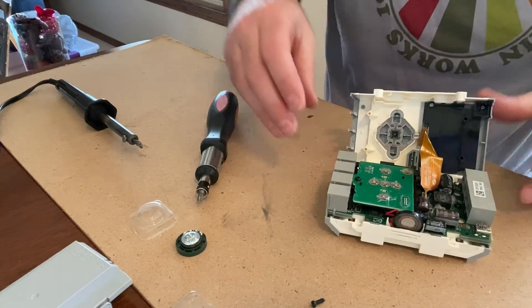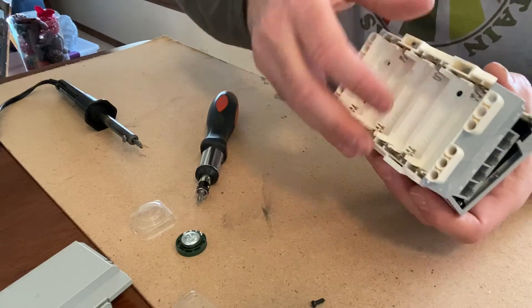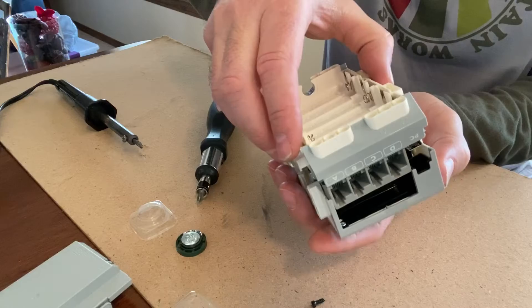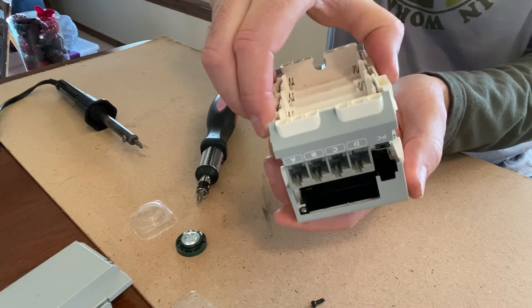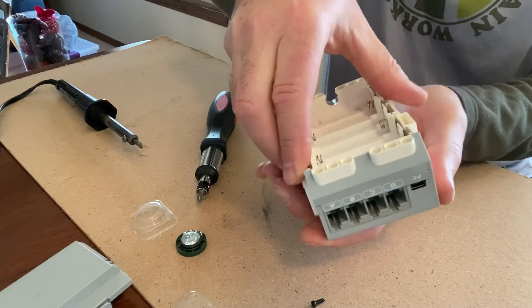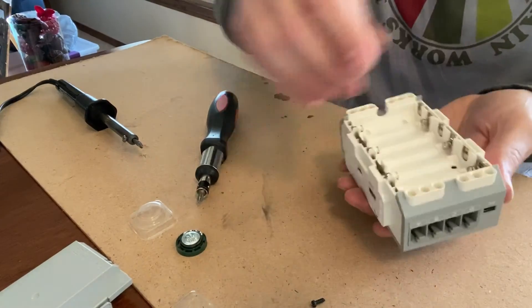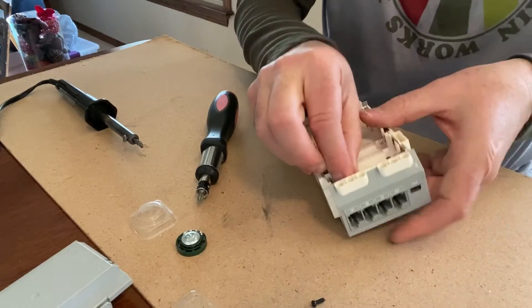Next step is to put the housing back together. Again, make sure the faceplate is facing down, then place the shell back on top and line everything up. Then put all four set screws back in to secure it.